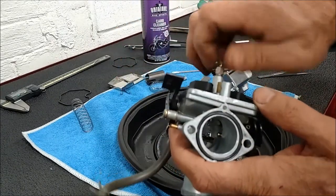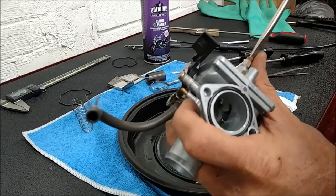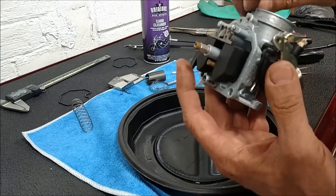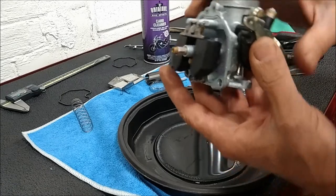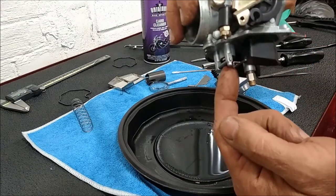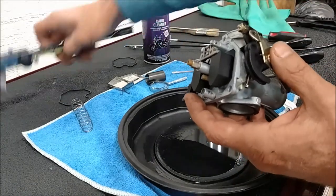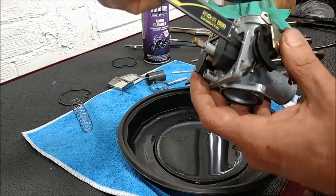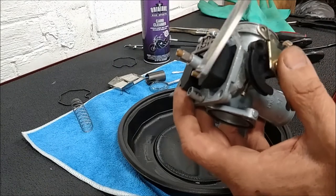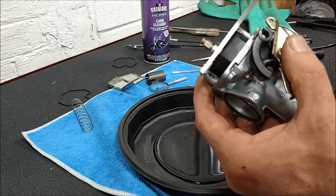Main jet. Let's check our float. There's a spring-loaded plunger in there. It's loose, it pops up, and the plunger needle falls down. If it's just seated, we want a measurement of 14 millimeters from the body to the float. The float is basically parallel to the body, and that's your adjustment - parallel right there.